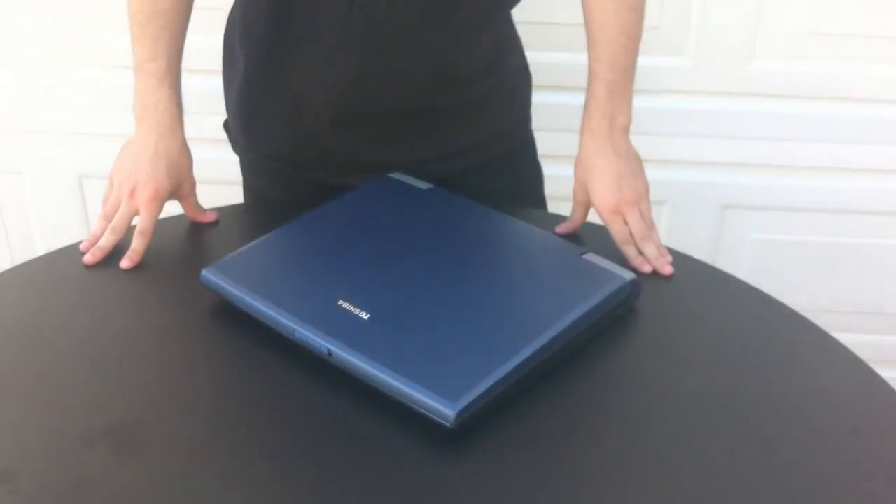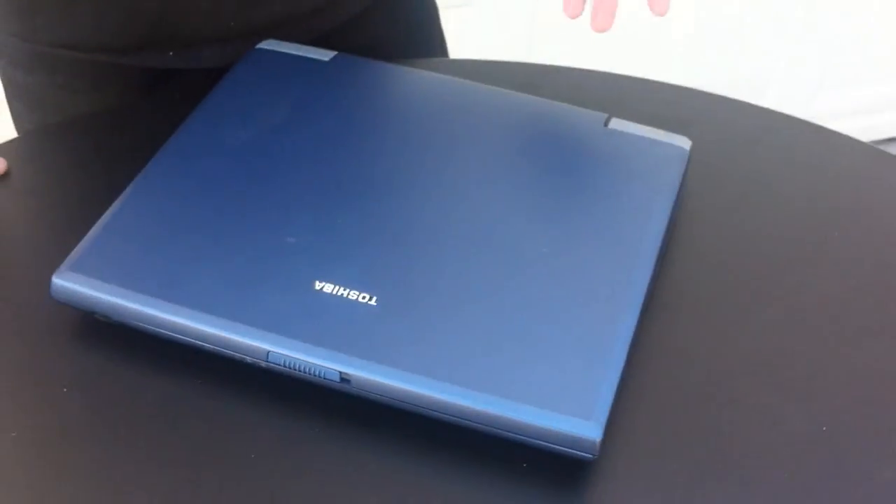Hey guys, Rob has a few simple tips on how to speed up your processor on your laptop. Hey guys, this is Joshua's tip 645. And today we're going to go through how to make your laptop perform faster, as in increase the CPU speed, the Intel speed, whatever processor you're running, without actually frying it or overheating or anything.